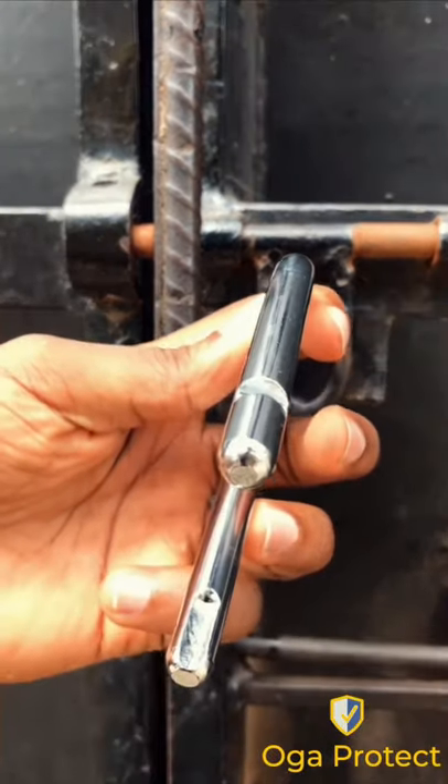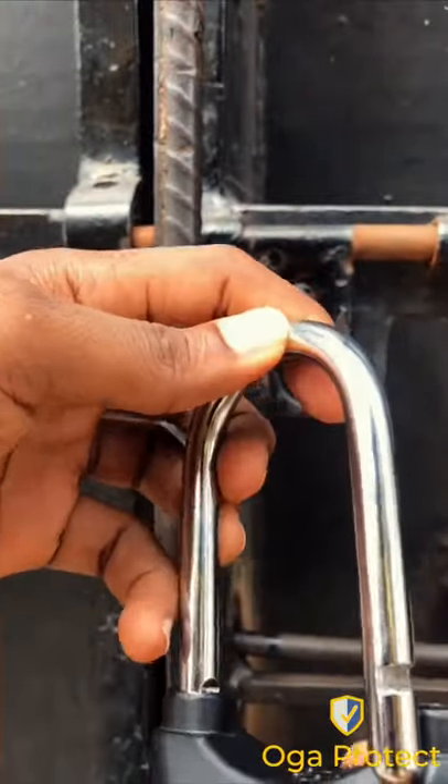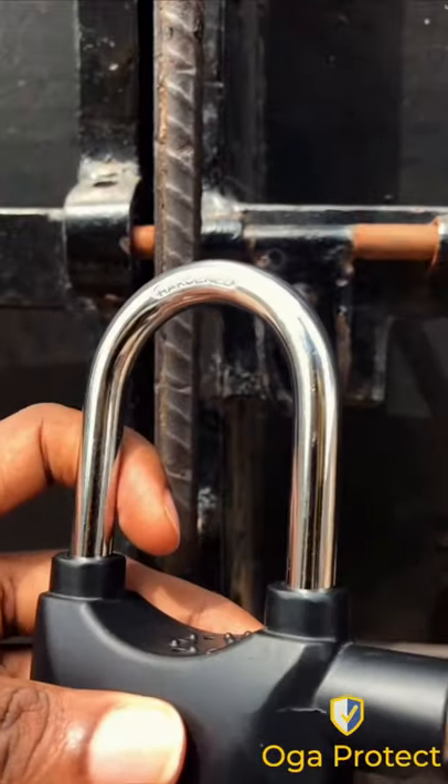To use it as a normal padlock, make sure the groove is away from the keyhole. It will not make any sound and functions just as a normal padlock.